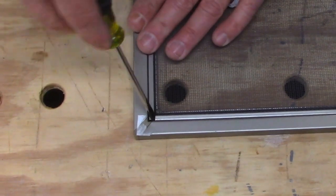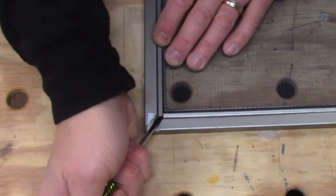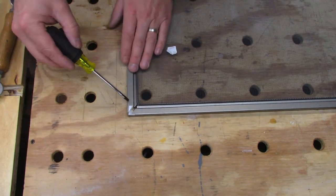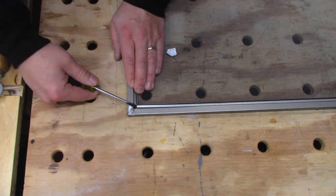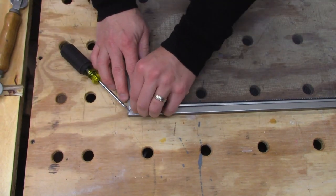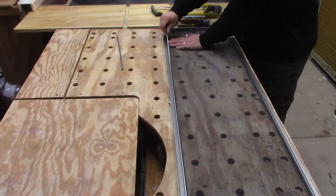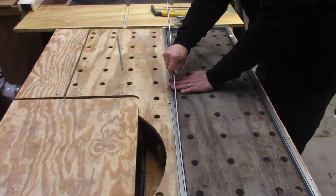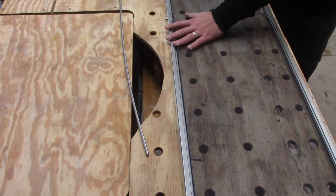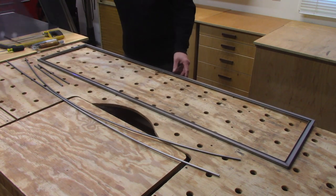First thing you need to do to get these apart — and this is going to be the same thing if you're just replacing the screen — is pry out these metal bars. This is what holds the screen into the track. The longer ones are going to be a little bit harder, and you want to take your time and try not to bend these as you're pulling them out. You can always straighten them, but it's a lot easier if you keep them straight as you go. Once you get those little metal bars out, the screen should just come right out.